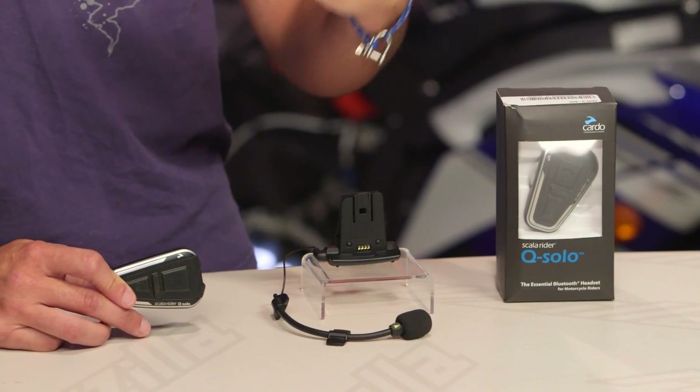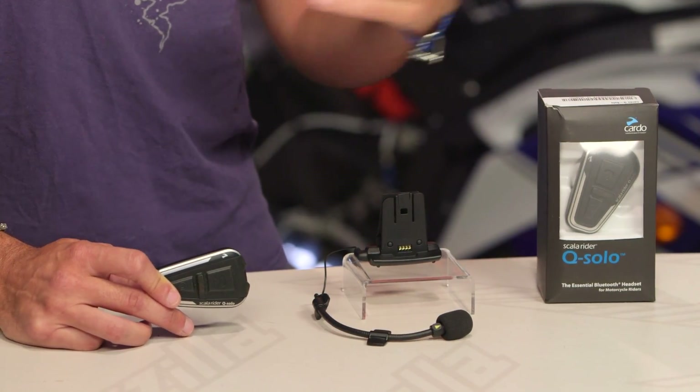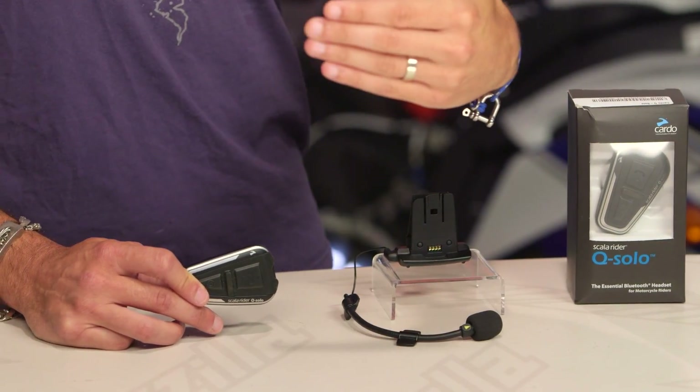That is what you need to know. If you need two points of connection, stop watching right now — I promise we have a video for you, probably the Freecom or as you go up the line of Cardos. They do a lot of multi-functional devices. You can get devices that allow you to pair rider to rider or rider to passenger, and bigger devices that allow up to a mile of connectivity for intercom functionality. But this does not do that.